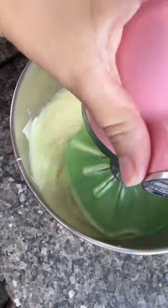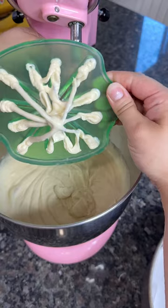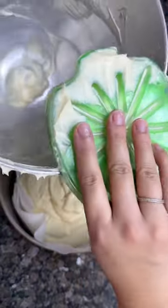Then we're gonna mix everything at a medium speed. If you have a KitchenAid, I really recommend these whisk wipers because they remove all the batter so you waste less, and they also act as a spatula at the end so you can wipe all the batter off.